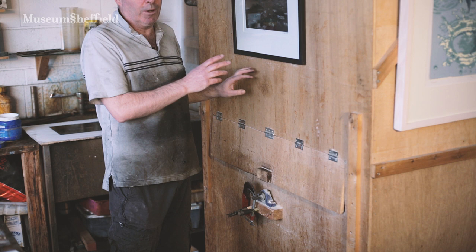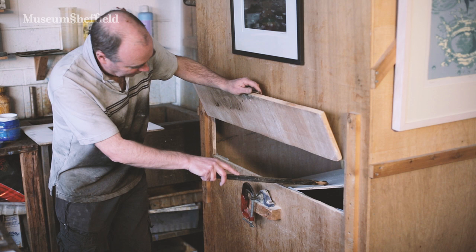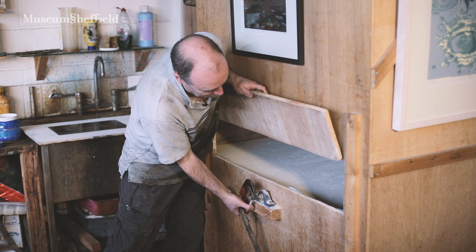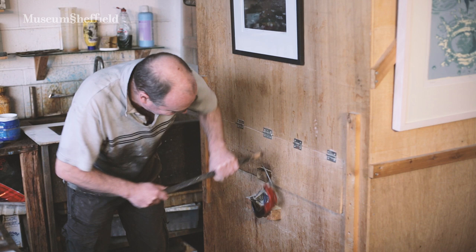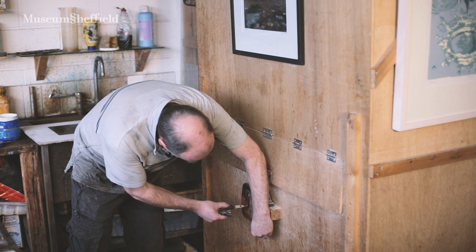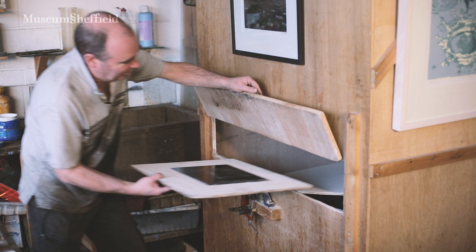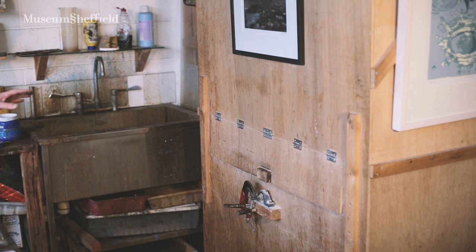So this is an aquatint box. It's absolutely full of resin dust — it's the same sort of dust that you put on a violin bow. There's a paddle inside here. I'm going to spin this and make the dust go up into the air. So the dust is going up into the air at the moment. Then I put my etching plate in — hold my breath — put my etching plate in there and we leave it for five minutes.